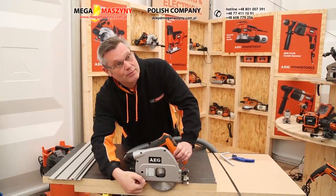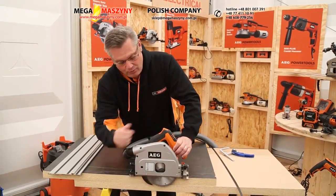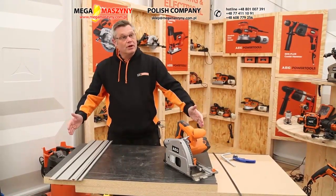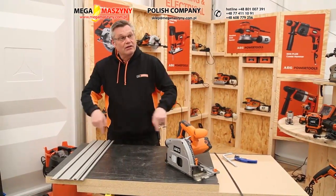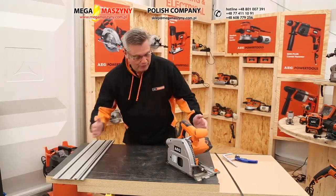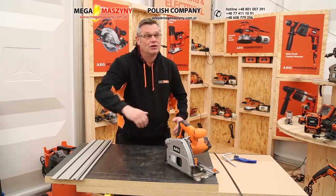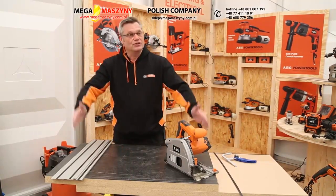The riving knife is spring-loaded so that moves out of the way, and what it means is that if you're working in a kitchen worktop and you want to cut out a sink hole, the user can make one, two, three, four cuts and then just nick out the corners with the jigsaw — then it comes out and you can put your sink straight in.